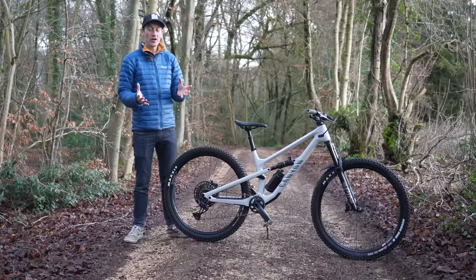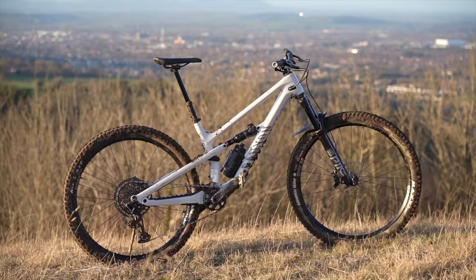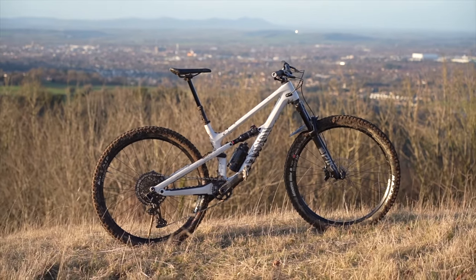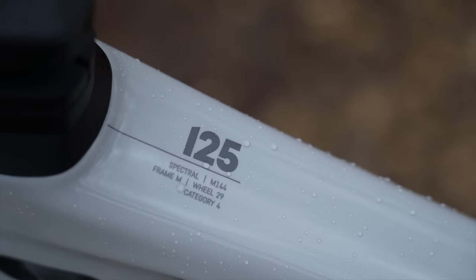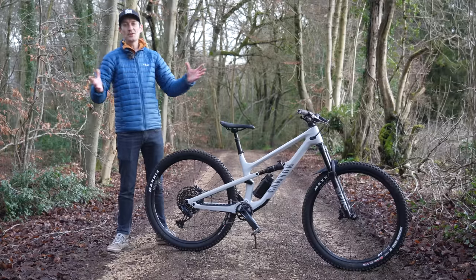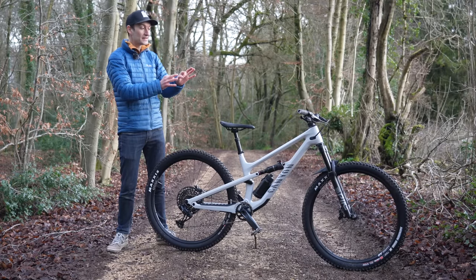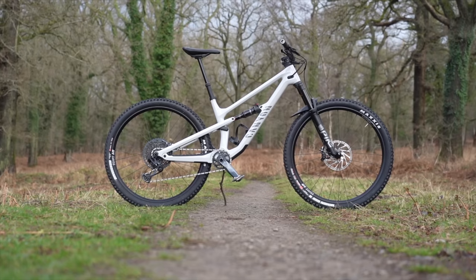The definition of a trail bike varies from person to person and from country to country. And while the brand new Canyon Spectral 125 launched today isn't a rapid or lightweight cross-country race bike, nor a thundering downhill bike, for the vast majority of riding between the two extremes, this new bike is bloody perfect — and probably, in my opinion, the perfect UK trail bike.